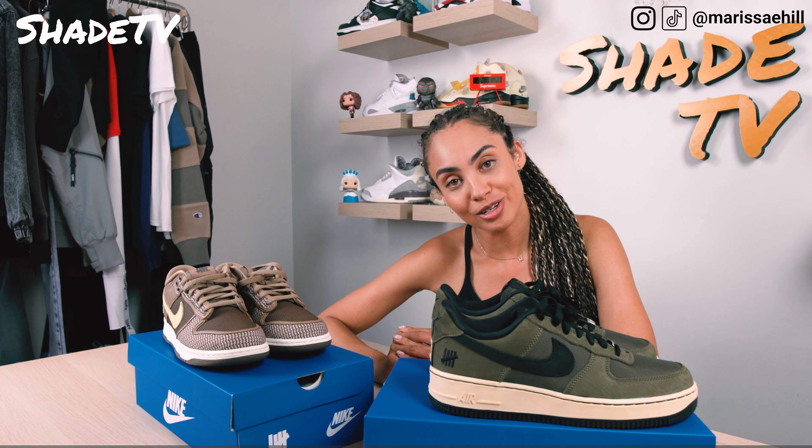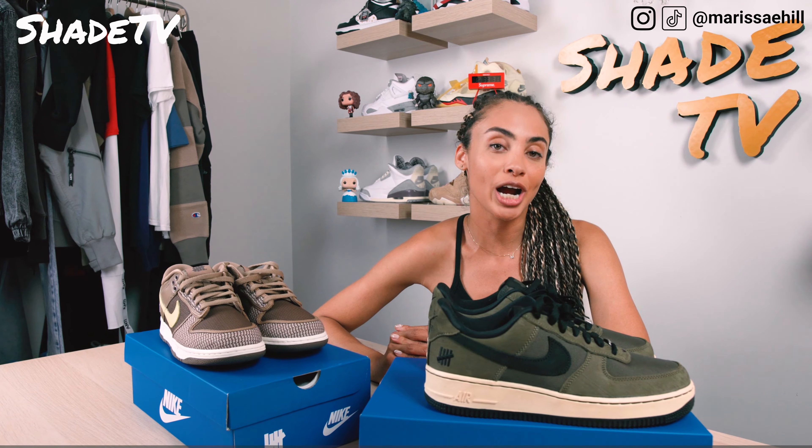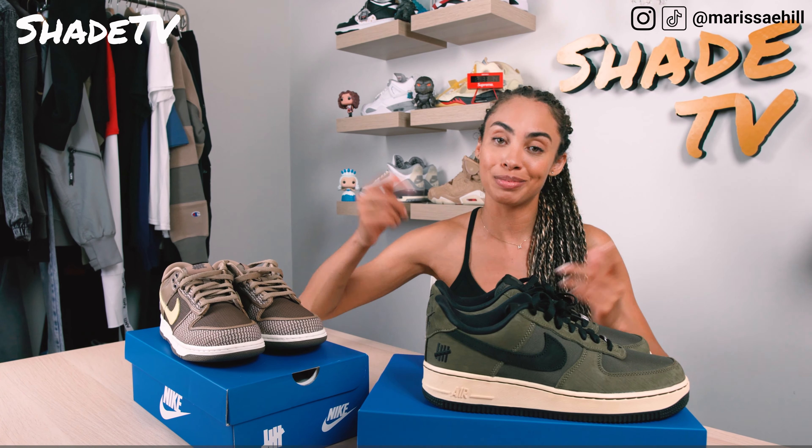So let me know out of the three looks which one you prefer, and how would you style both of these shoes? Let me know in the comments down below.